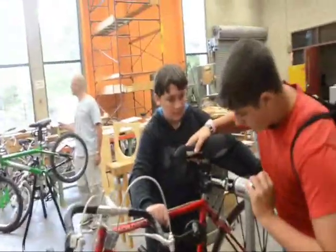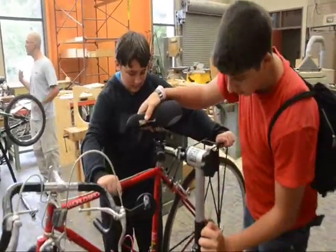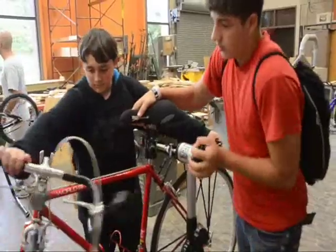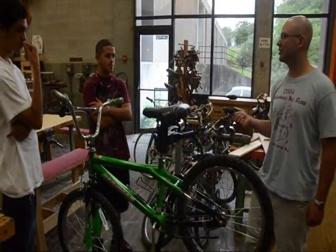I might bring in the Greenberg next week or something for these guys. So it might be a few people — we'll talk about some aerodynamics. We can talk about aerodynamics, so maybe we'll bring that in for you guys as a treat towards the end.